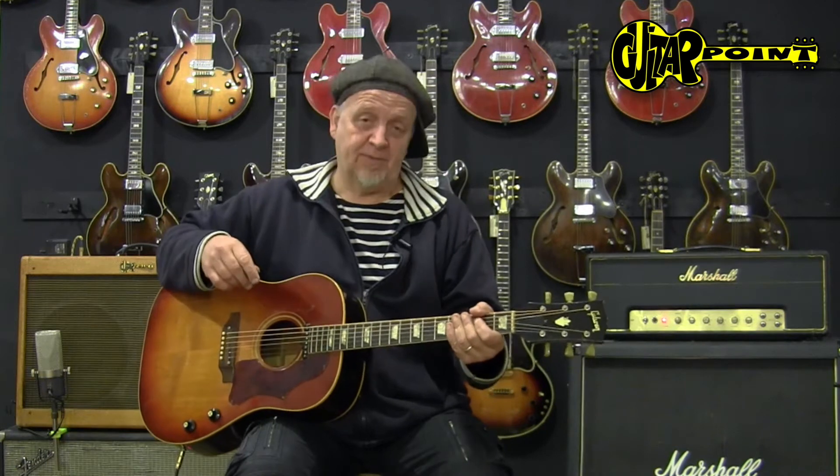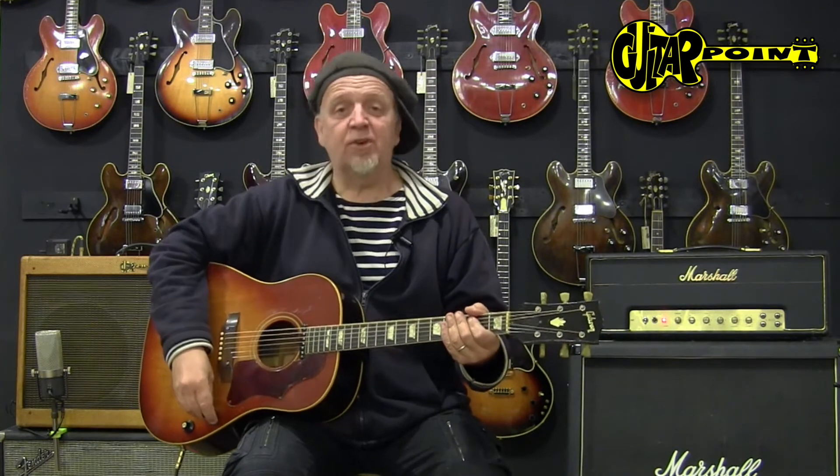Originally these guitars have laminated tops, so they're not really loud acoustically. And you have to be in tune, of course. But these were like the first amplified acoustic guitars.